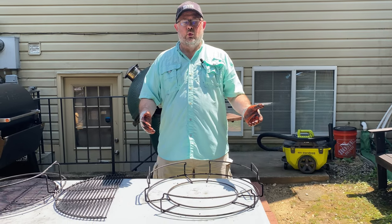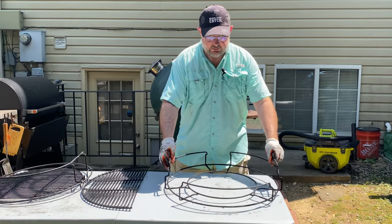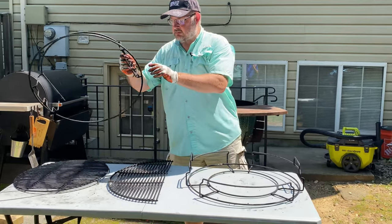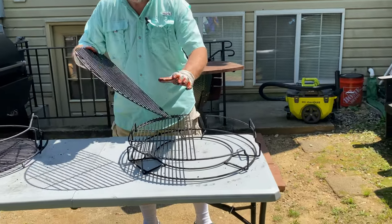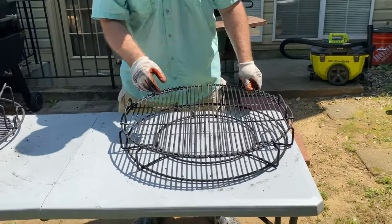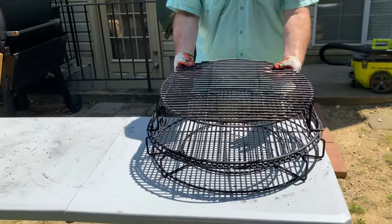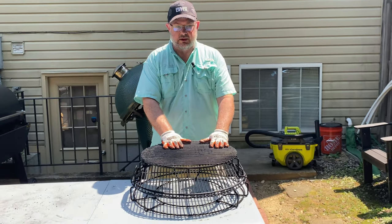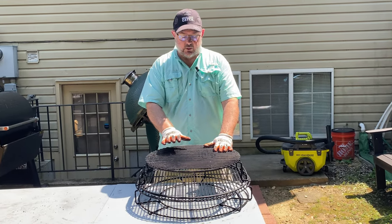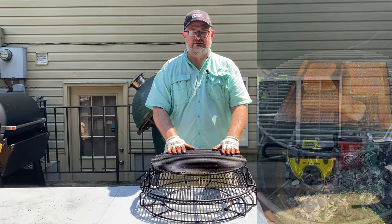Now let's say I'm doing wings or salmon. This is where I'll use the bottom. I'll take the top section after putting in the grates just so it has support. Notice the plate setter is no longer in. Here I can still have direct heat, but the meat is raised up higher so I don't burn the chicken. And with the cedar plank on here, I can place the salmon — and again, it's raised.